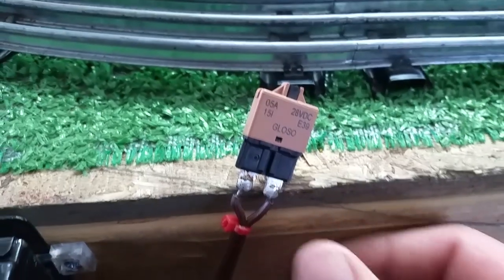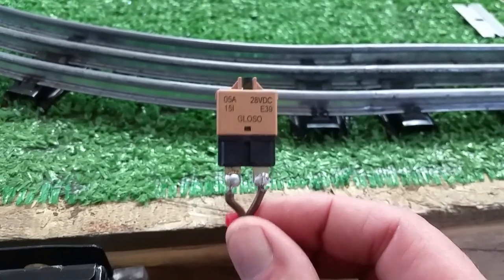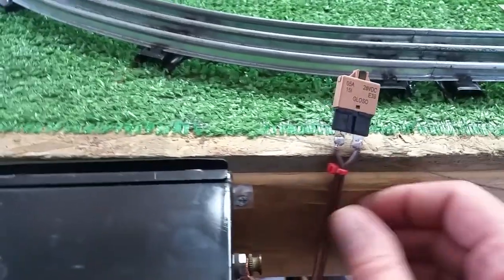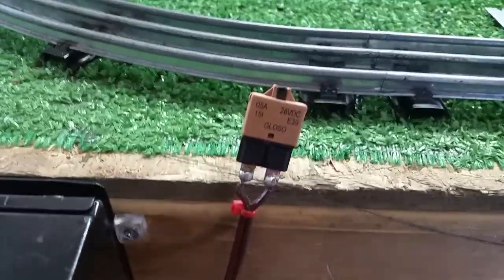This is originally automotive or marine, and it's a plug-in replacement for a fuse, as you see. I've just soldered wires directly to the terminals so I can use this on a transformer. You can mount this very easily — with a piece of double-stick tape right to the transformer itself, or someplace convenient on your layout. It works really well.